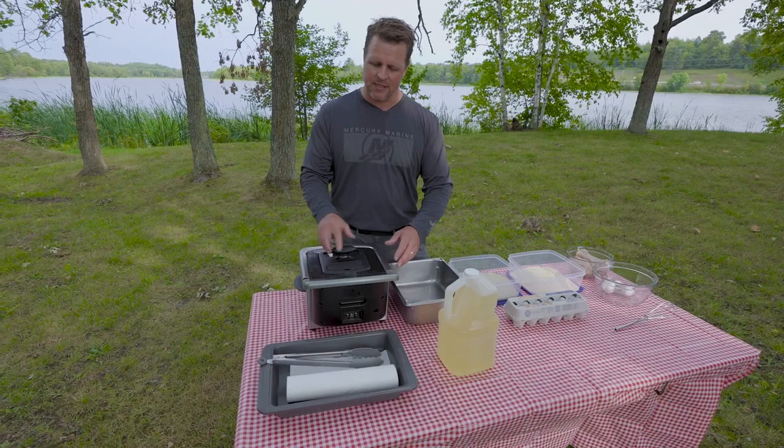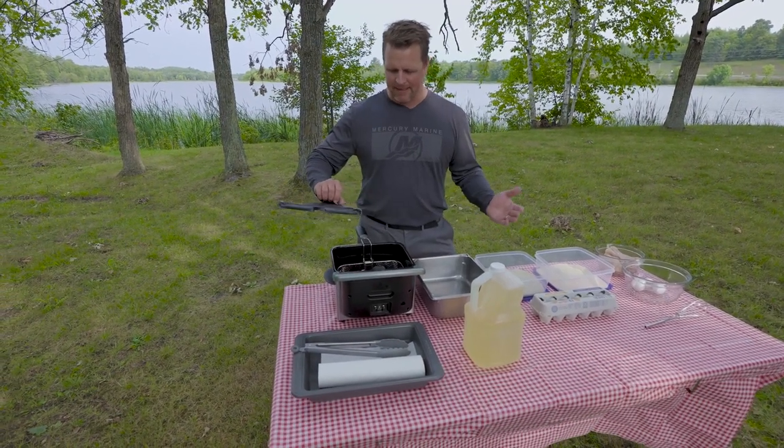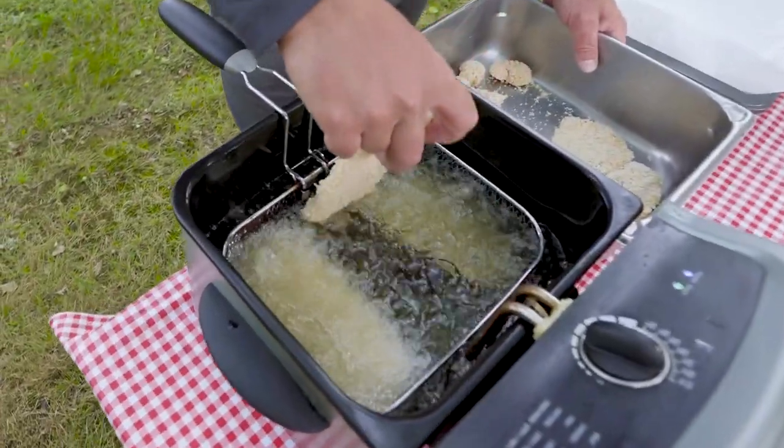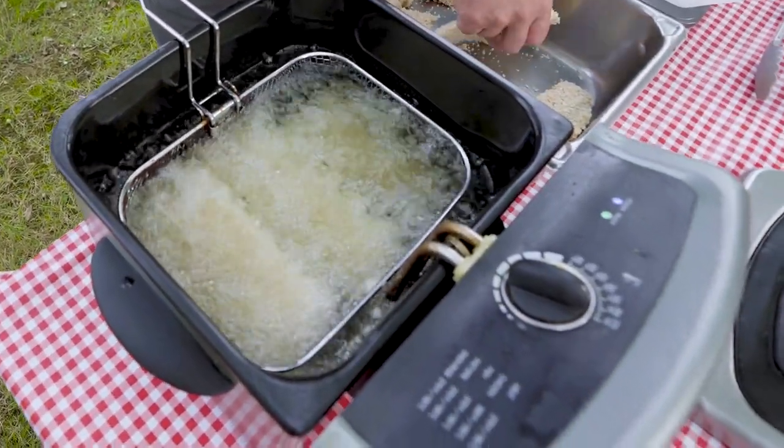I like this fryer for family use because it's real easy. I can do small batches, but yet this one's big enough where I can cook enough fish to probably feed eight people pretty easily, and it has a built-in thermometer. That's the big deal with getting fish cooked right — maintaining the right temperature for the oil you're cooking with.